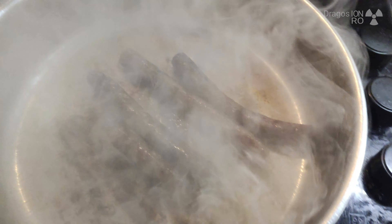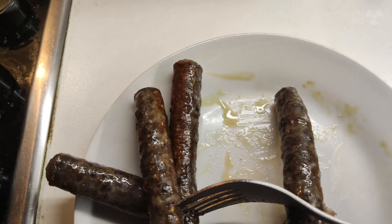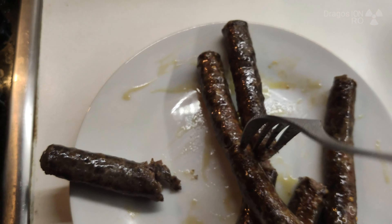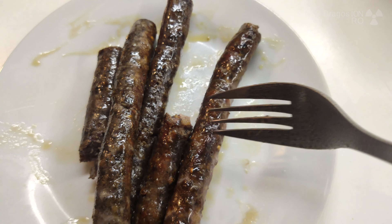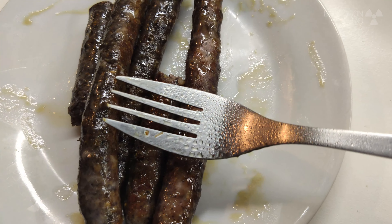Looks pretty good. Let's get a bit of the sauce — I'll put the sauce on this side. These are really nice and tasty. You can see pieces of coriander; it's from inside, a little grease.